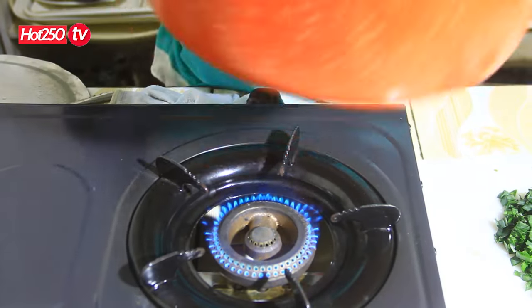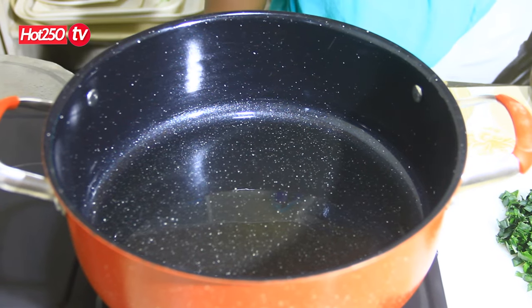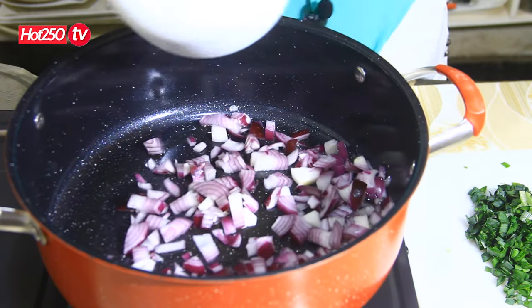We are going to put it here. We are going to put it in the oven.